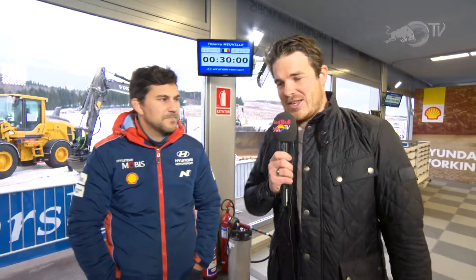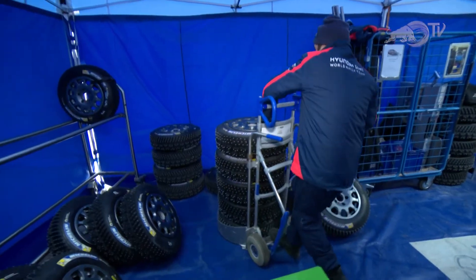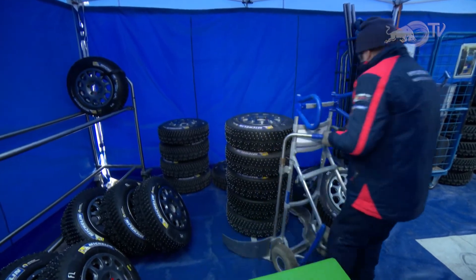Still down here at Hyundai, and one man who knows everything about these tyres is Dani Sordo's chief engineer Nick Navas. Nick, give us an idea of how many tyres the team brings to Rally Sweden and how many each driver gets through in a weekend. So the entire team has got 96 tyres for the whole event — that's 32 for each driver — and that covers shakedown and all four days of rallying.